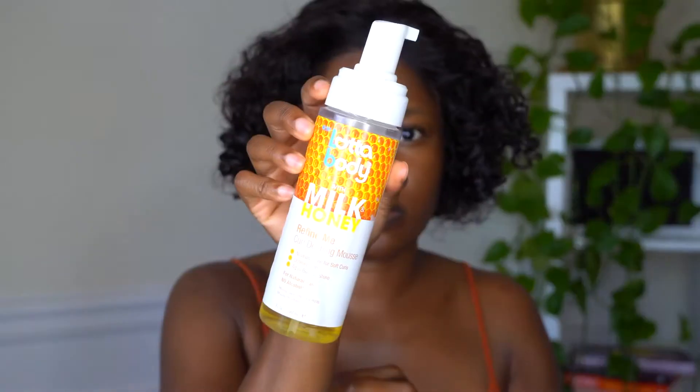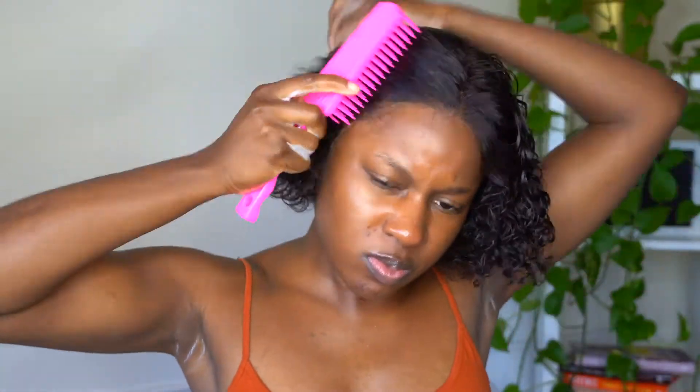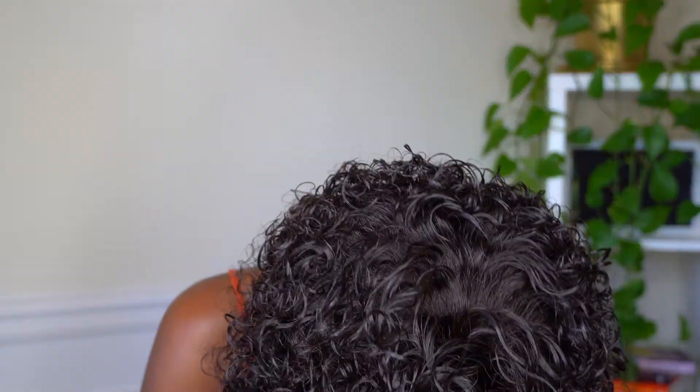I'm going to take some lighter body mousse and apply that all over the hair. The hair was already wet because I did co-wash this hair off camera. I'm just going to apply that and brush it through. Next, I'm going to take some olive oil eco styler gel and scrunch that in with my hands just to help set the curls into place.